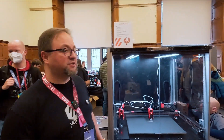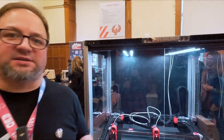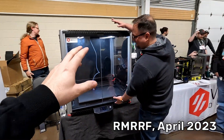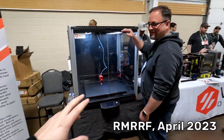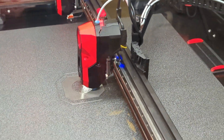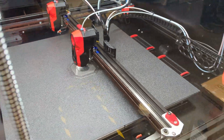So this actually has an official name now — this is Voron Phoenix. The machine we demoed at Remurf was a prototype test platform for something more ambitious. This is the more ambitious thing. We wanted it to be IDEX, so we made it IDEX and changed a whole bunch of other things.